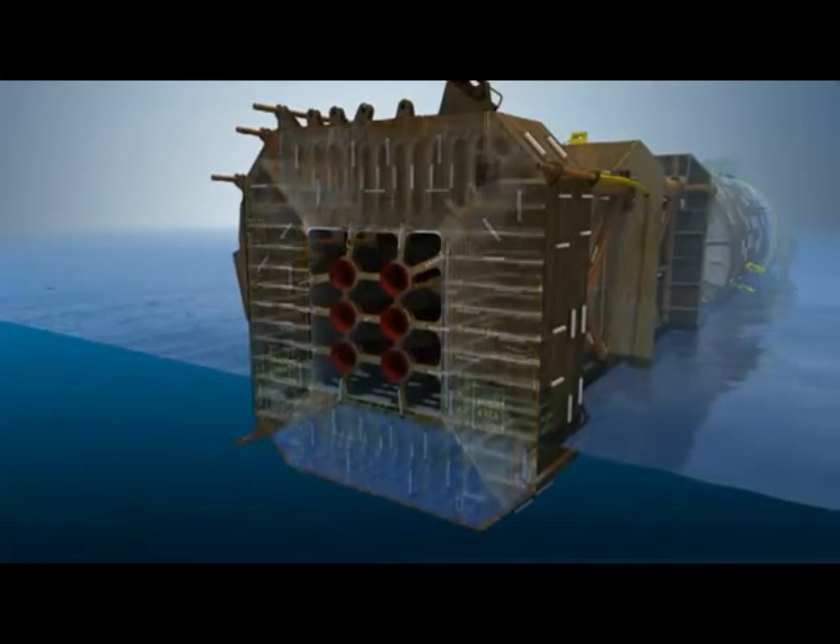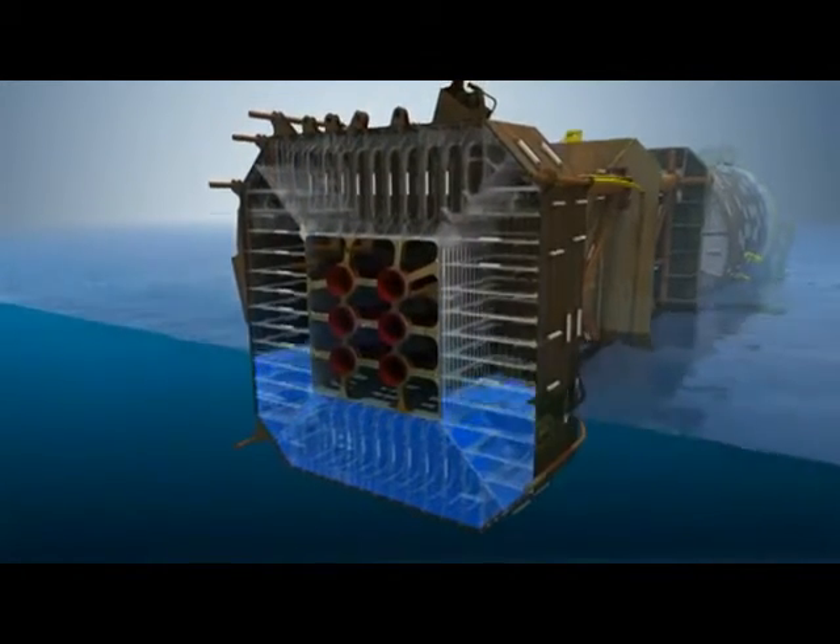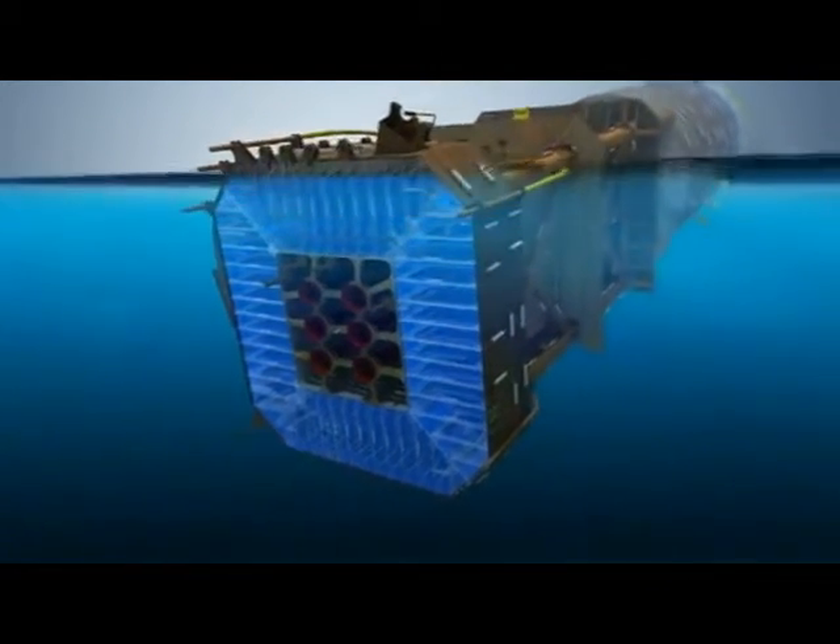The SPAR is upended when it reaches the correct location. First, the soft tank is flooded by removing the rip-out plugs. After the soft tank is flooded, water is pumped into the hard tank to bring the SPAR to its final upright position.